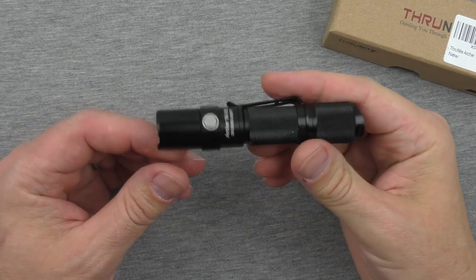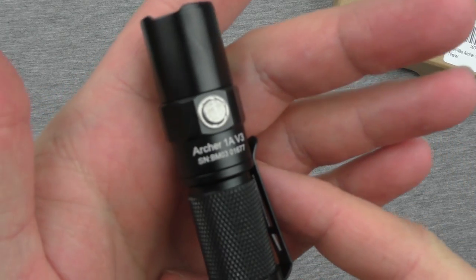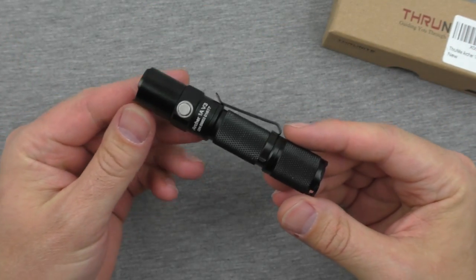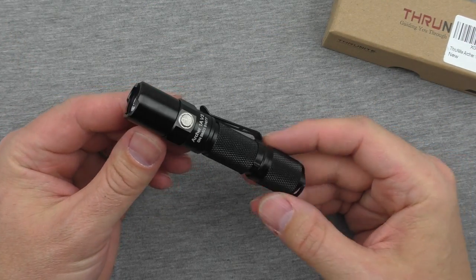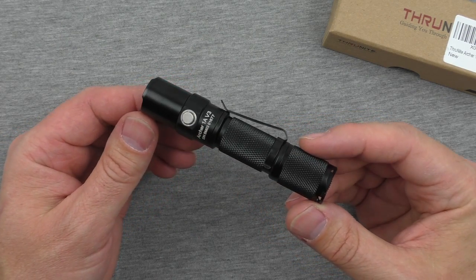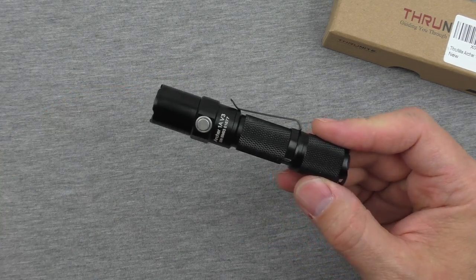Hey guys, welcome back, and thanks for tuning in to my review of the Archer A1 V3 flashlight from ThruNite. We're going to try to make this a quick review, giving you all the details, all the experience, and the impressions, and getting right back out of here.